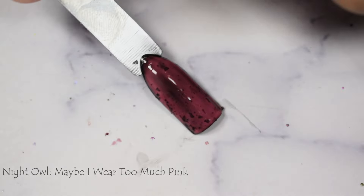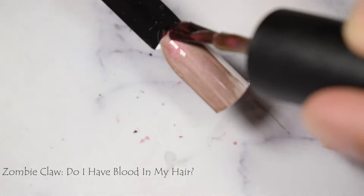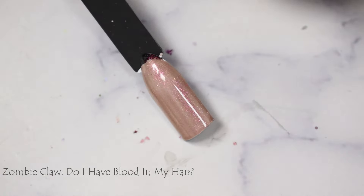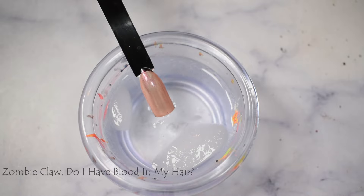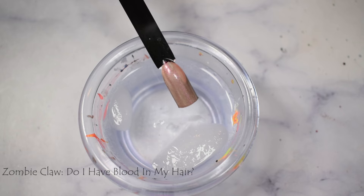Night Owl — same thing. I don't personally like it as a topper. I think it's too creamy in person, so I would say it does not pass the test. And Zombie Claw — sort of. I think you can see the cold and warm state still even on white, but it just feels almost milky looking over white and light colors. So I would also say this one you should stick to wearing it by itself.